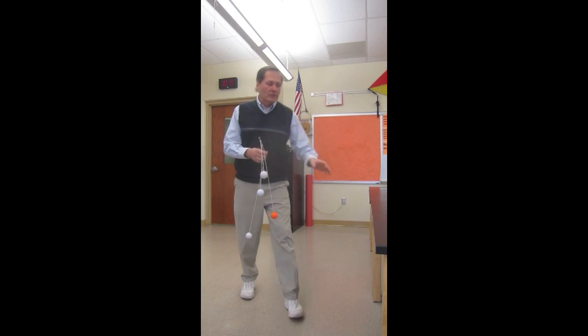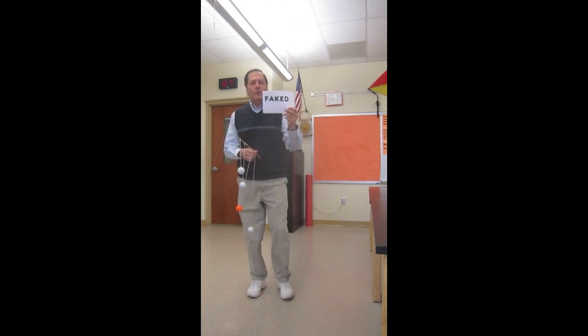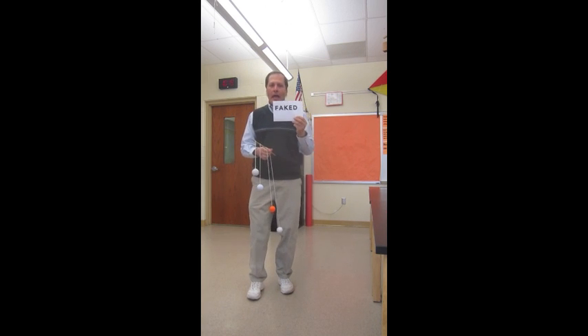Hello, I'm Bruce Shane and today I'd like to show you a FAKED experiment. FAKED stands for Frequency Amplified Tenesthetic Energy Demonstration.